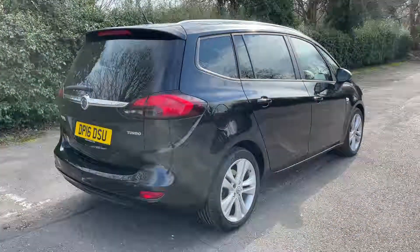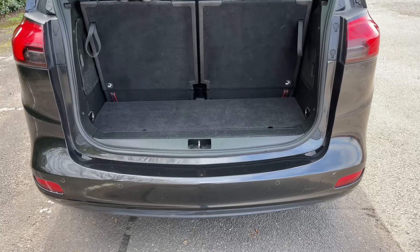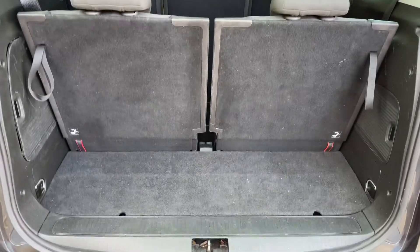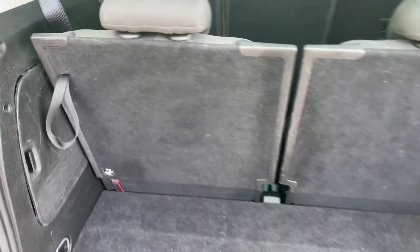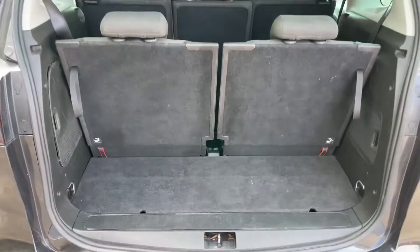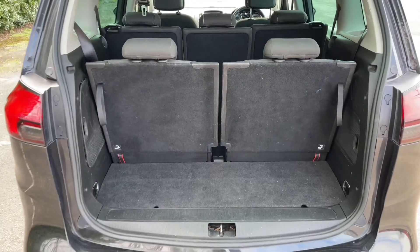As we approach the back of the car you can see the reversing sensors. Currently all seven seats are in place, so this is the amount of boot space you have as a seven seater. You can obviously fold down the rear two seats to give you even more space, and you can even fold down the middle section for even more space beyond that.